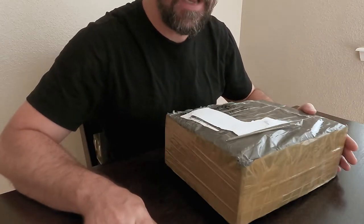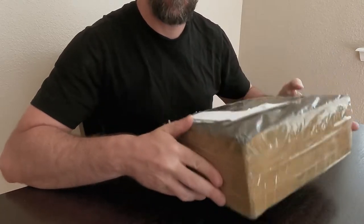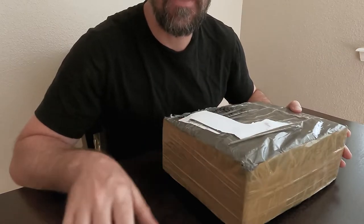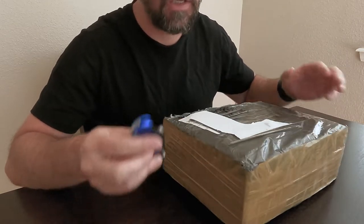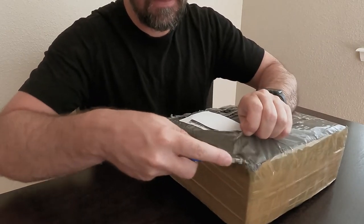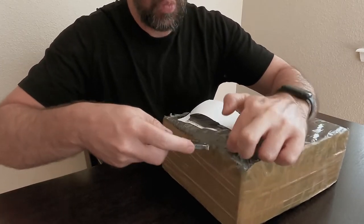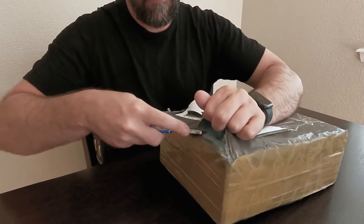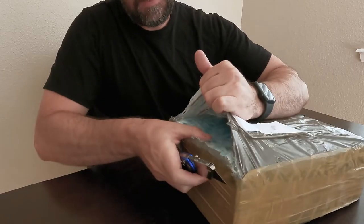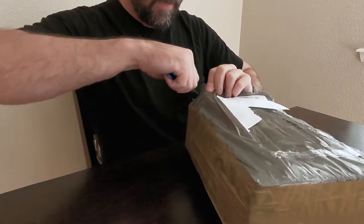Just got my G-Dome Go-Dome in the mail yesterday. Ordered it July 17th and it made it to Colorado in the US on July 30th. Let's open it up and see what you get. This is the universal G-Dome version 2 — pretty thick packaging tape.